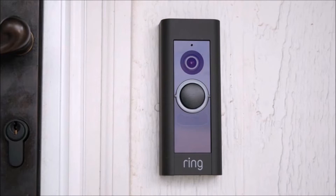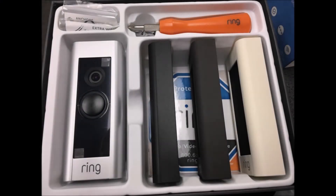Retailing in Canadian markets for $2.99, this sleek doorbell does not disappoint. One of my favorite things about this product is the fact that the Ring Pro comes with all the installation hardware required to get the job done.